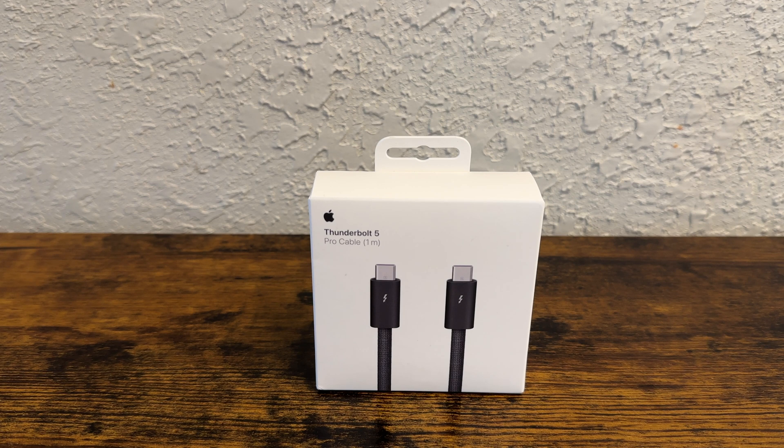We're looking at the Thunderbolt 5 Pro Cable. It is an Apple branded cable. You can get this at the Apple Store, you can get this at Best Buy as well. I purchased this in particular from Staples, the office supply store.